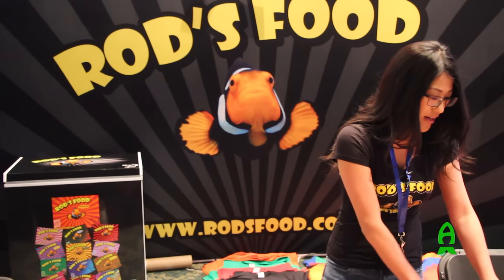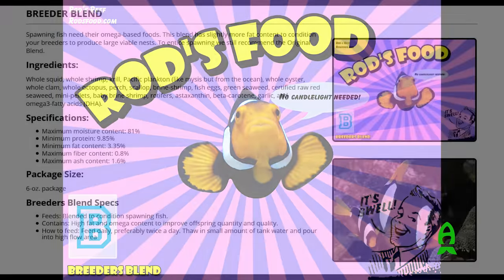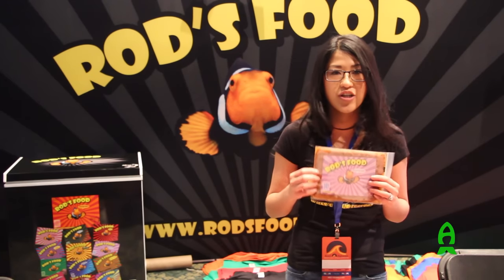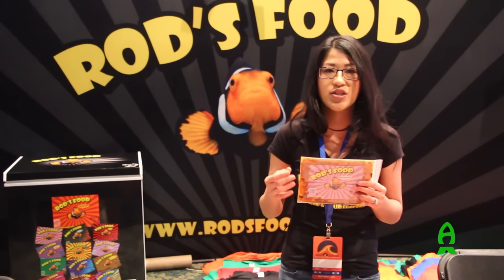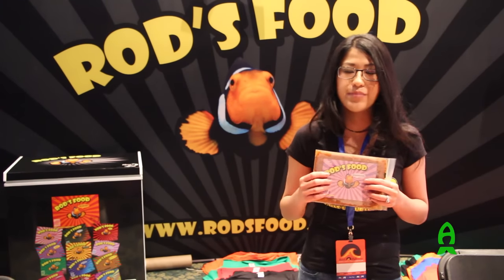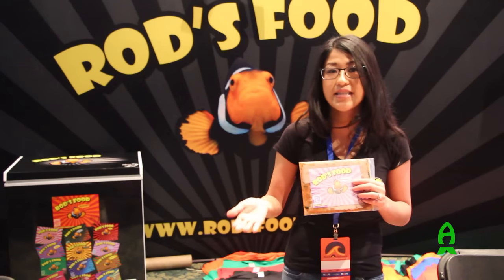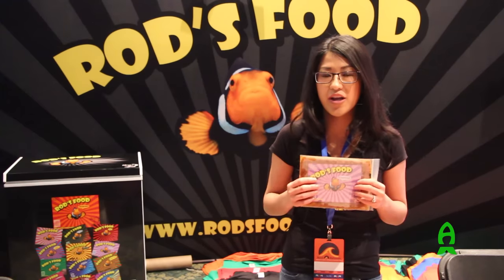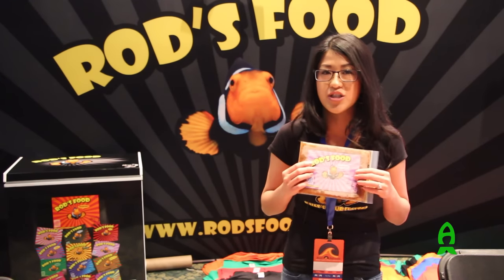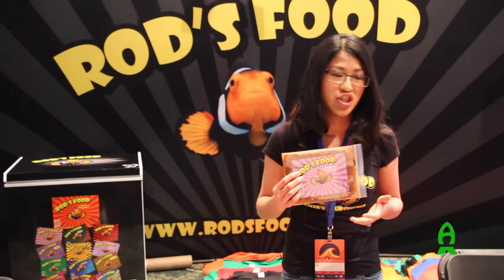Next we have our breeders blend. This is very similar to the fish-only. It does not have the coral food particles, but it does have extra servings of our fatty acids, our beta carotenes, and astaxanthin — it keeps more viable clutches. To entice spawning, we actually recommend the original. But for existing spawning pairs, the breeders blend is a really good choice to give your mama fish that extra fat and protein she needs.